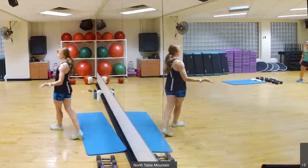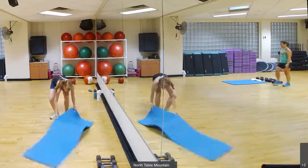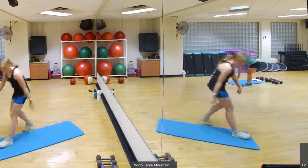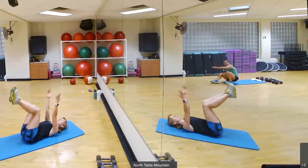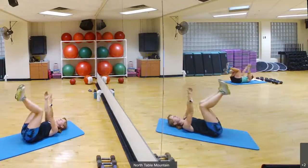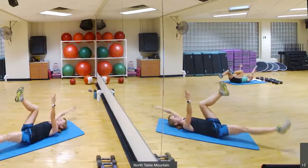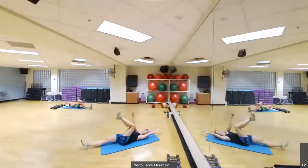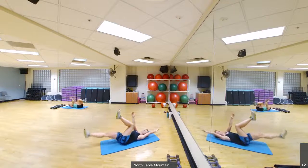Alright, we're going to actually start with some dead bugs on our back on the floor for our warm up. So grab your mat. Lay on our back, arms and legs come up into the air. One arm and leg go towards the floor, then come back to center, and then you switch sides. Try and press that low back into the floor, just trying to warm up the muscles we will use today.